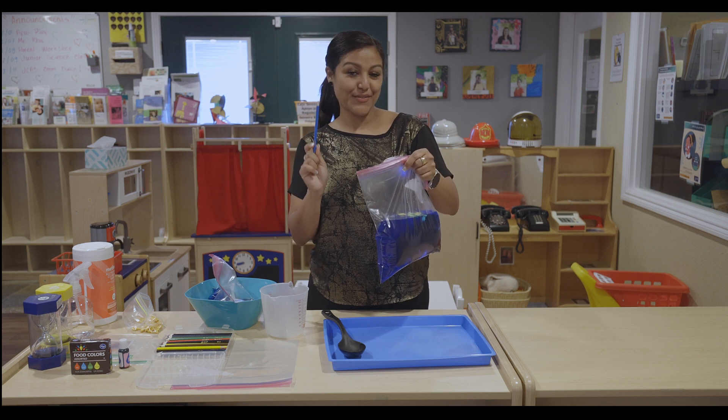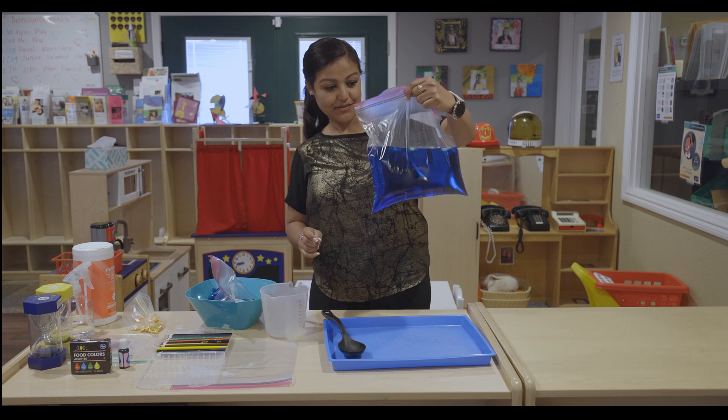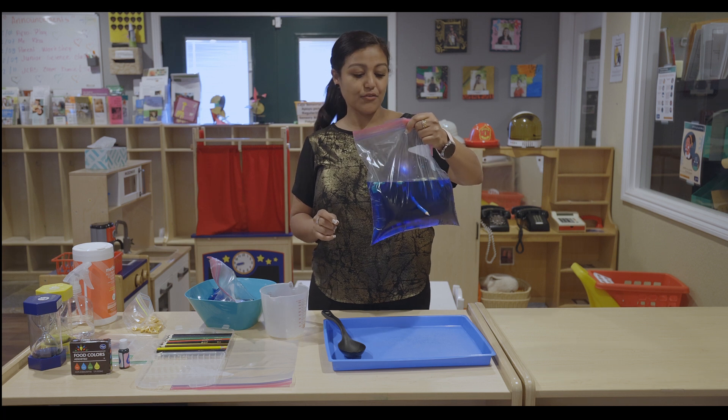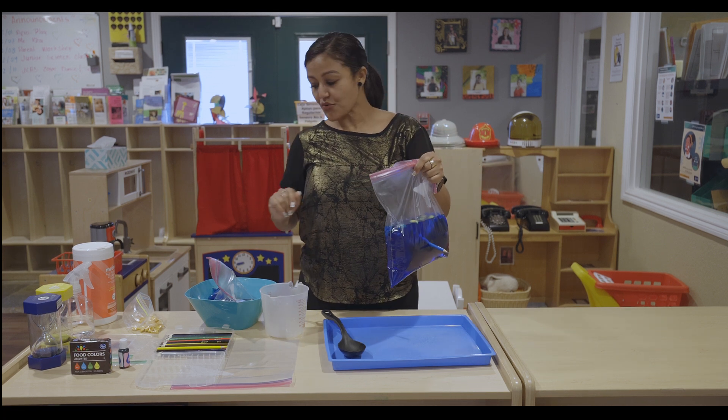One, two, three. Oops — I don't see anything coming out of the plastic bag. Not even leaking. Why don't we try another one?